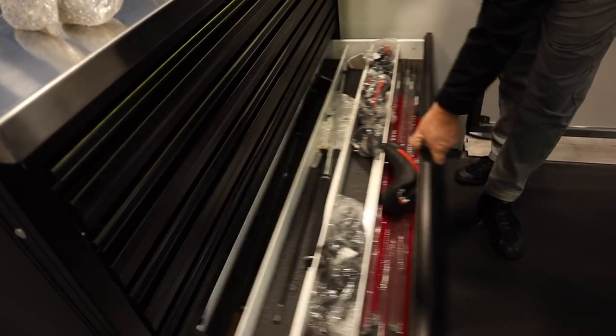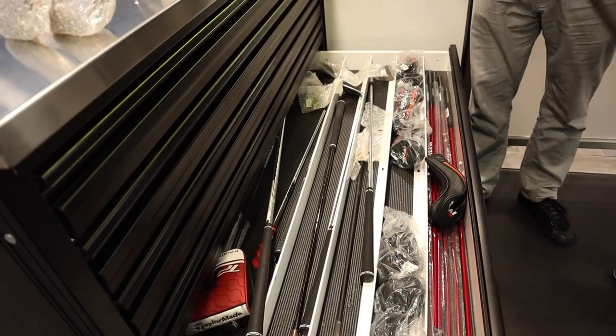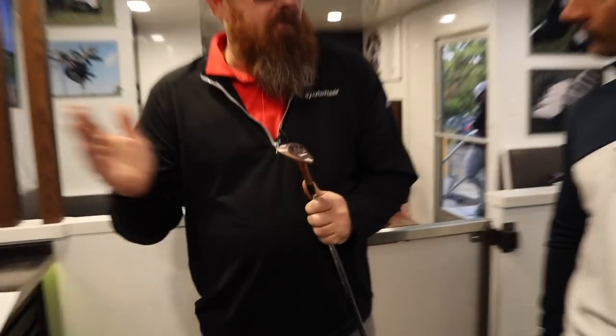I've built up wedges for all my guys in here. Here's the 60 for Rory. He can play a different wedge every week because the sole is milled — every one is going to be exactly the same off the same milling machine. He will never have to worry about the ball going through the turf incorrectly.